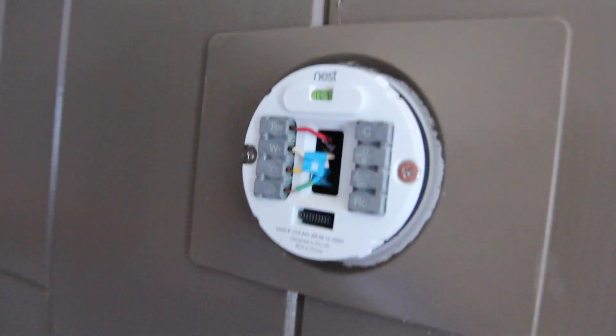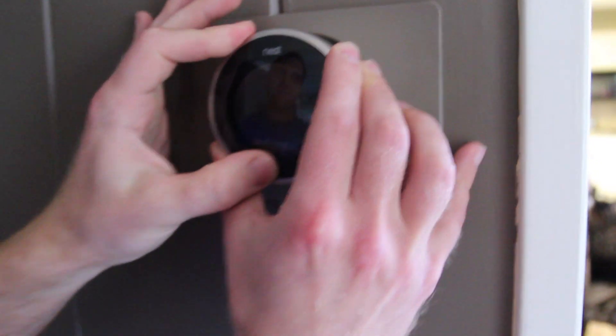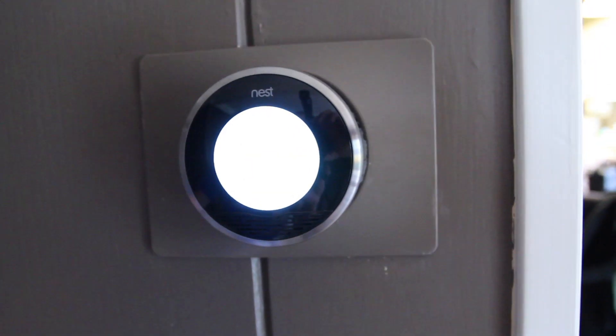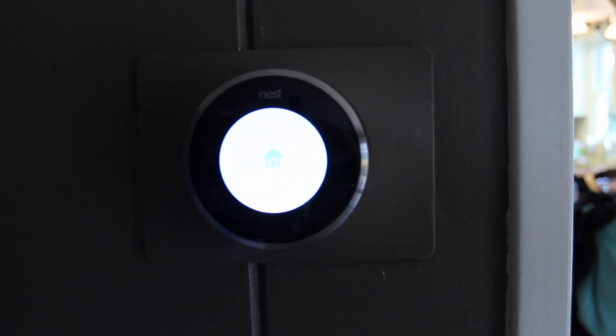So what are we going to do next? We're all wired up. This is the base that comes with the Nest and then this just clicks right on top of it, and then you're pretty much ready to go. So we've got it loaded up and we're going to install it and see what this thing's like. Looks like it's just configuring. There we go. It's going to do like a little startup. That's like the bat signal just turned on.